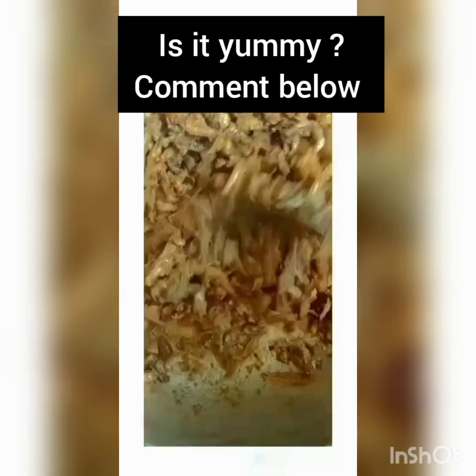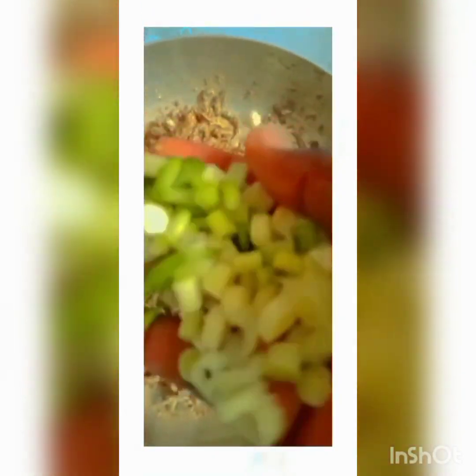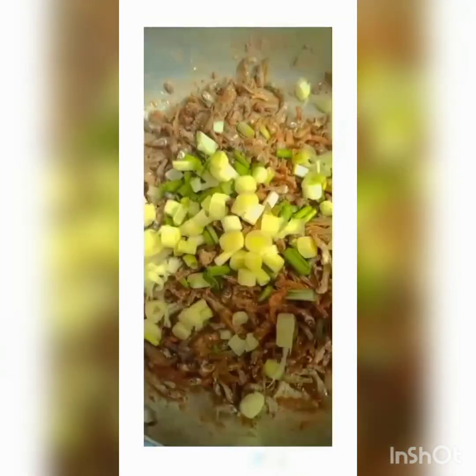So we're going to be adding our onions. I'm using this type of onions, but you can use any type of onions for omena. Make sure you're using a lot of onions — not kidogo — to give it a taste. Trust me on this.